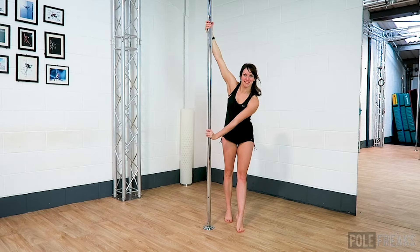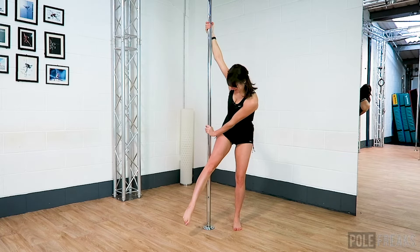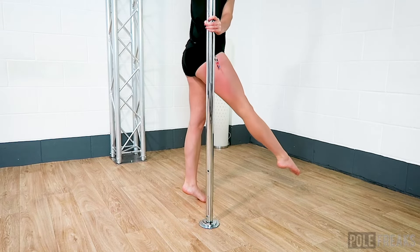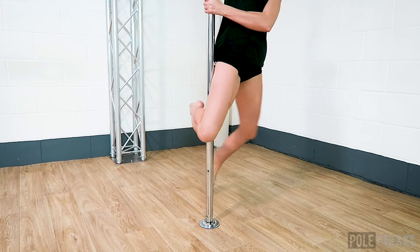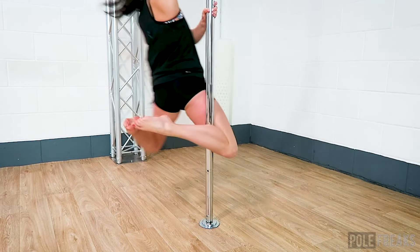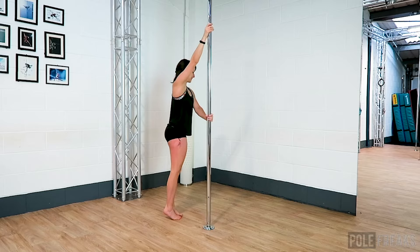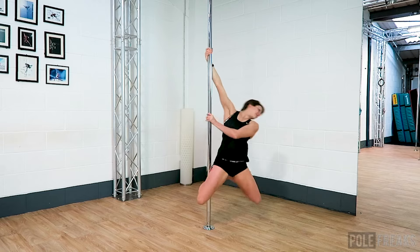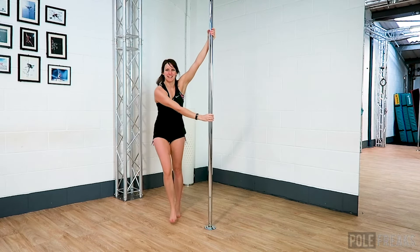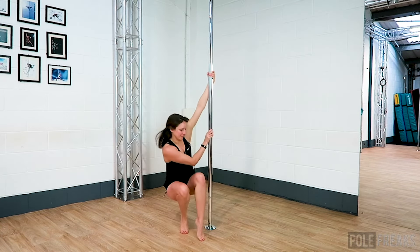As you step forward on the outside foot, kick your inside leg forward and hook the back of the knee pit on the pole. The action of hooking the knee and pulling your foot towards the bum should help you push your hips forward. The more you can thrust forward, the easier it's going to be to give yourself that spin. You want hips forward, squeezing your bum, and pulling your feet up towards your bum. Lift your outside leg up bending at the knee so you want your knees apart and your big toes together, and then hopefully you'll spin nice and fast really close towards the floor.